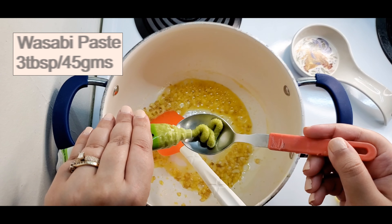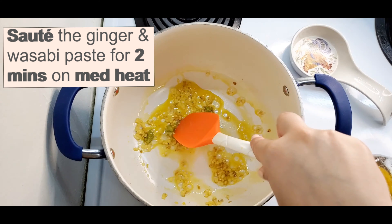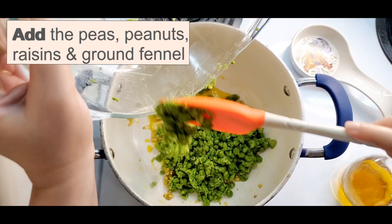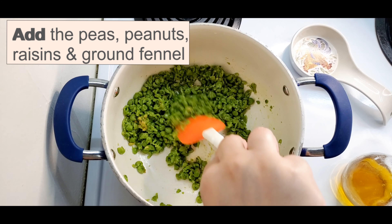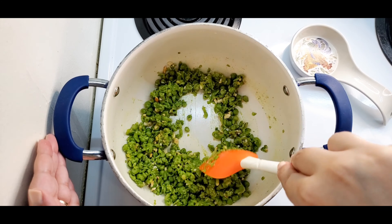Wasabi is a popular condiment that is used widely in Japanese cuisine. It enhances the flavor by adding the aroma of spiciness to a dish but without the pungent punch of the spices. Use dry mustard or horseradish in case wasabi is not available near you.